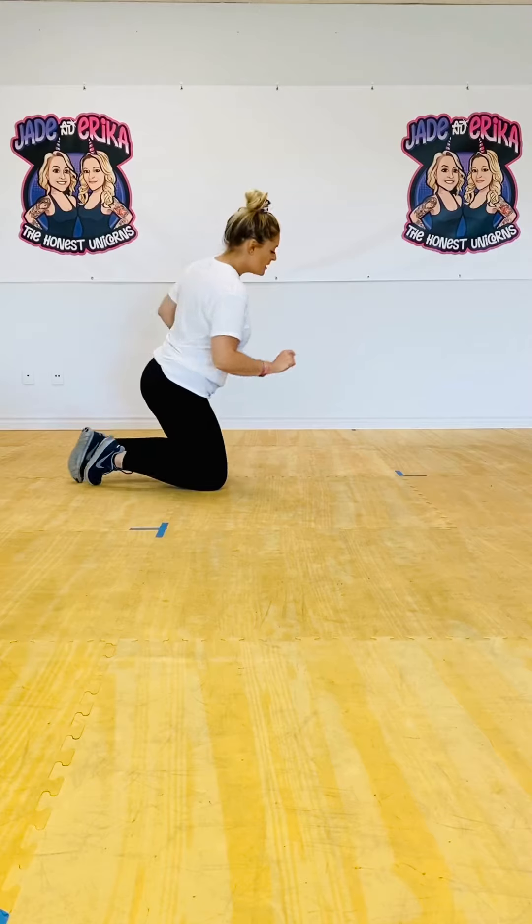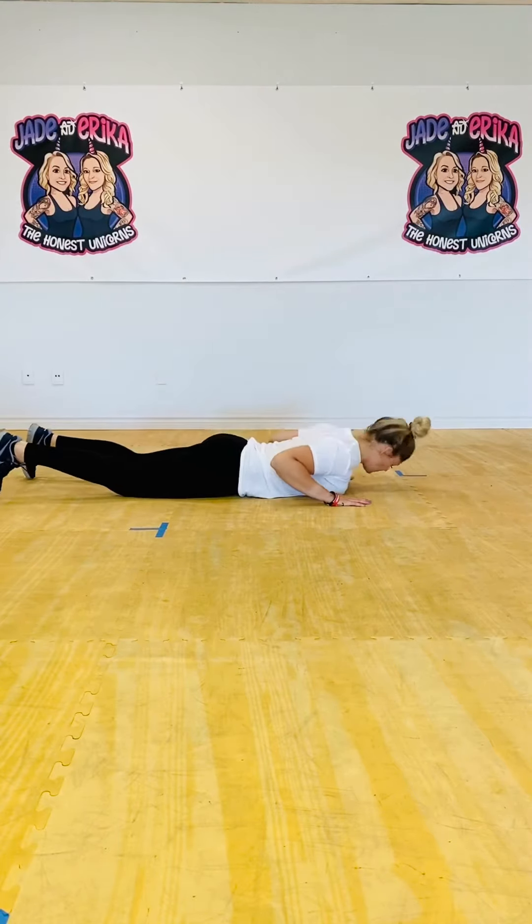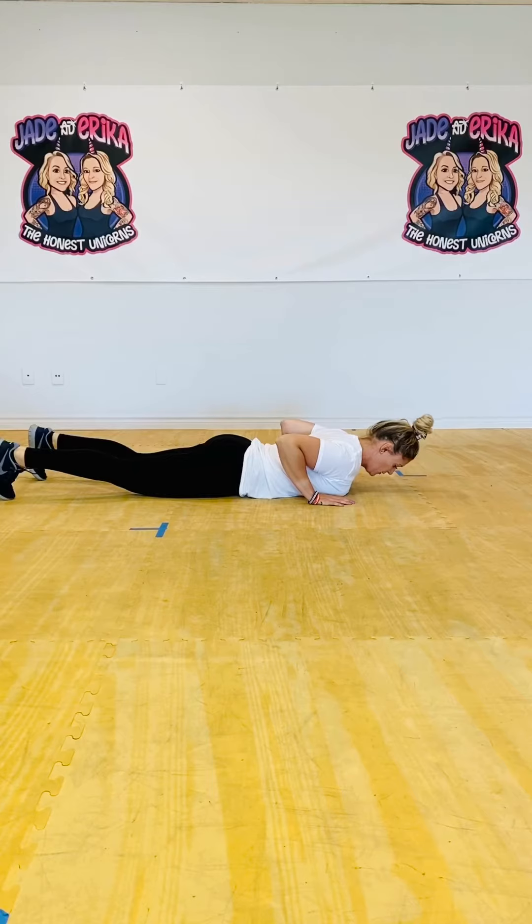So what you're going to do is go down onto the ground flat onto your belly. You want to make sure your hands are in line with your shoulders, just like this. Elbows are pointing backwards, and you're going to dig your toes into the ground.